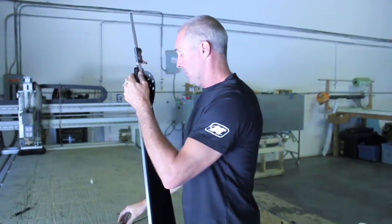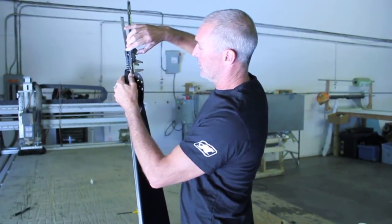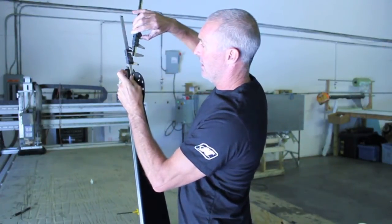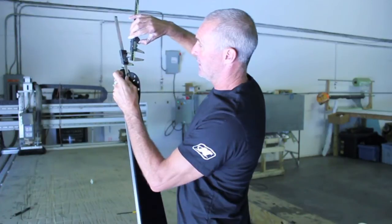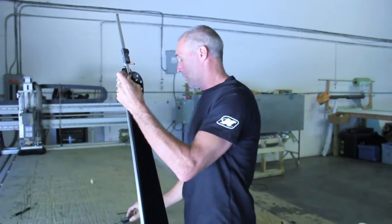The one thing to be aware of, though, is when we use the digital caliper and measure it just on the back and hold that against the fin, there can be a different reading from one caliper to another, even though the fin has not moved.